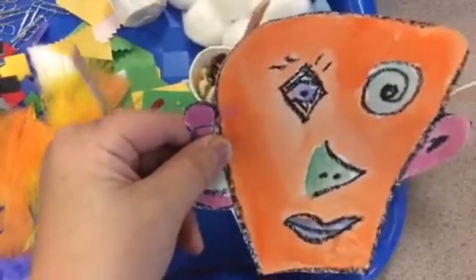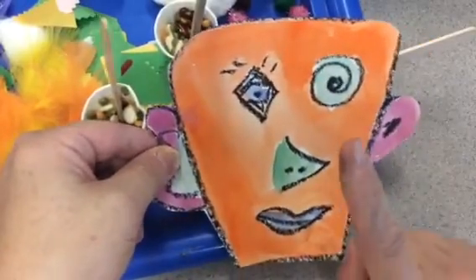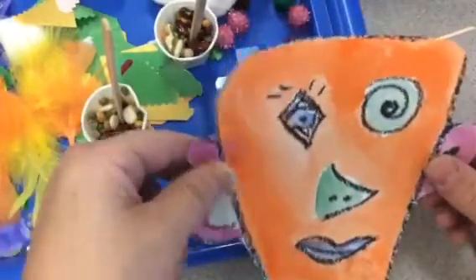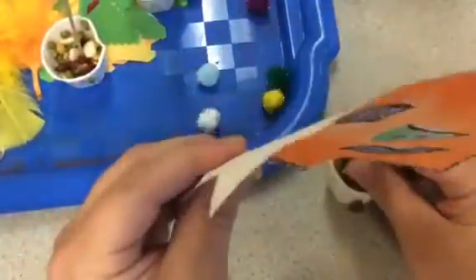For Picasso paintings, you're going to cut yours out and choose one that you're going to glue things on — only one. We're going to glue things on it. It's called a collage, and then we're going to make them stand up.